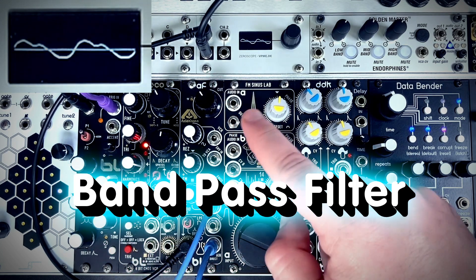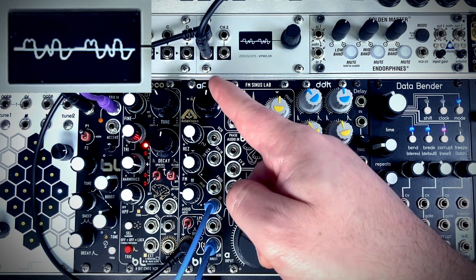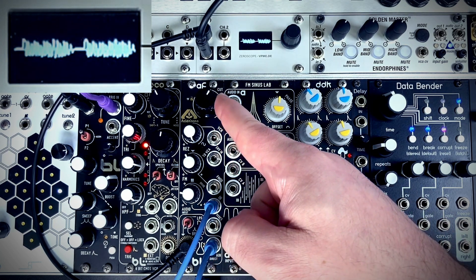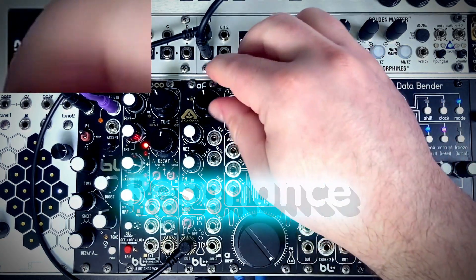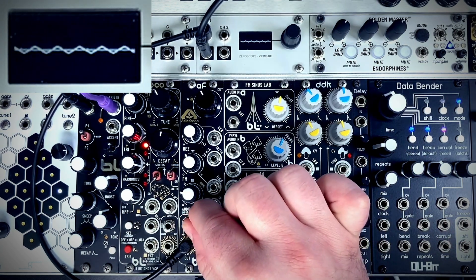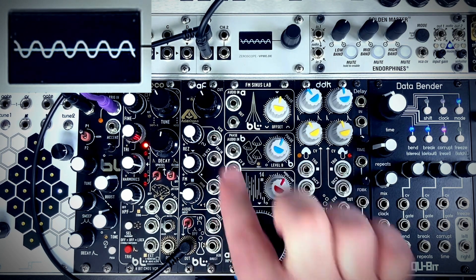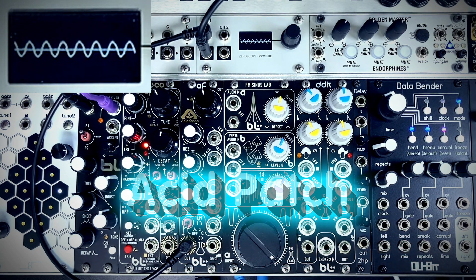Where I think the acid sound really shines is with the bandpass filter — it's much more screaming with that resonance. If we take both audios out and just listen to the resonance, you can see versus the low-pass and the bandpass, in the bandpass we have a much louder sine wave resonance.